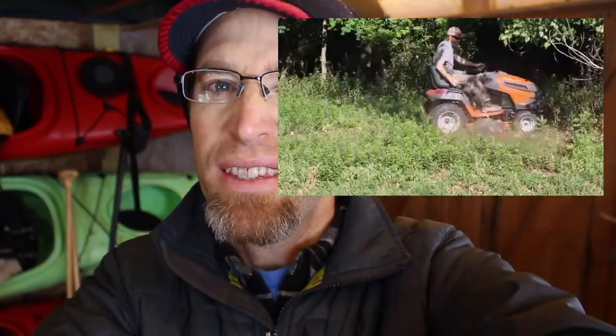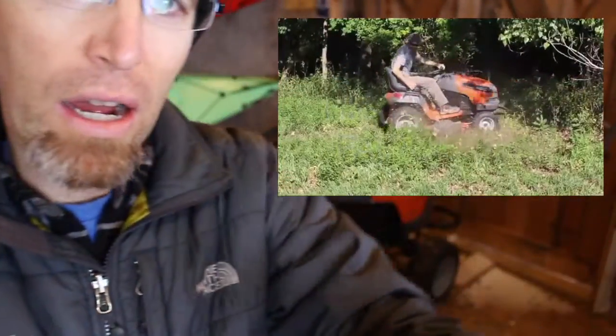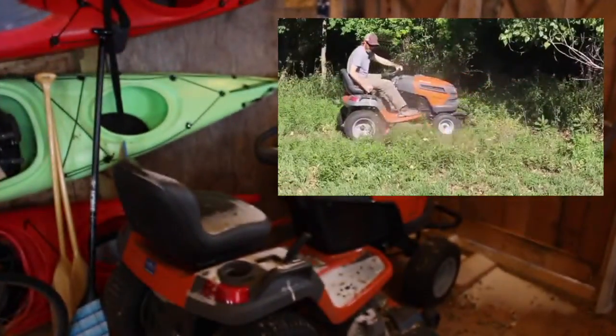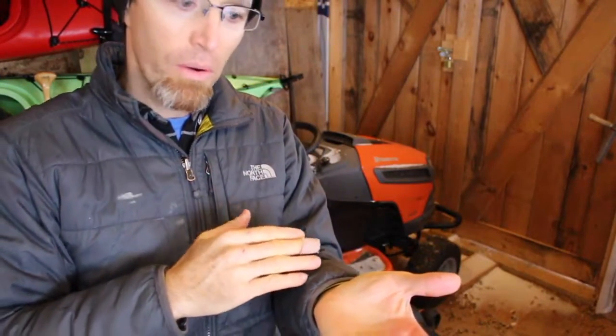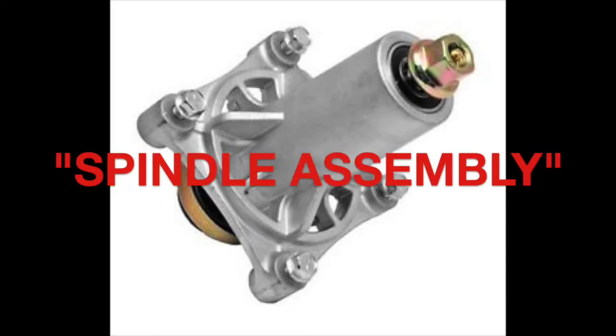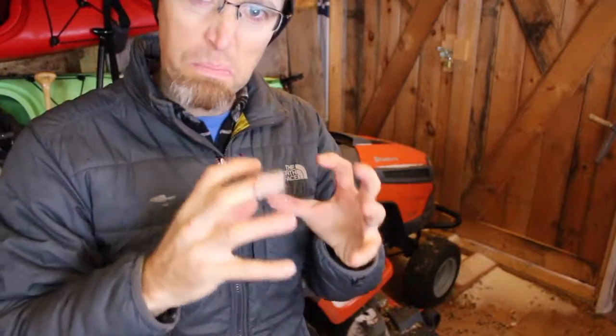At the end of last summer, doing just about my last mow on the property, I hit the granddaddy of all rocks with my Husqvarna riding mower and completely shattered one of the mower housing assemblies. The blade sits underneath the mower and it's got this kind of cast iron, almost steel housing — and that housing just busted.